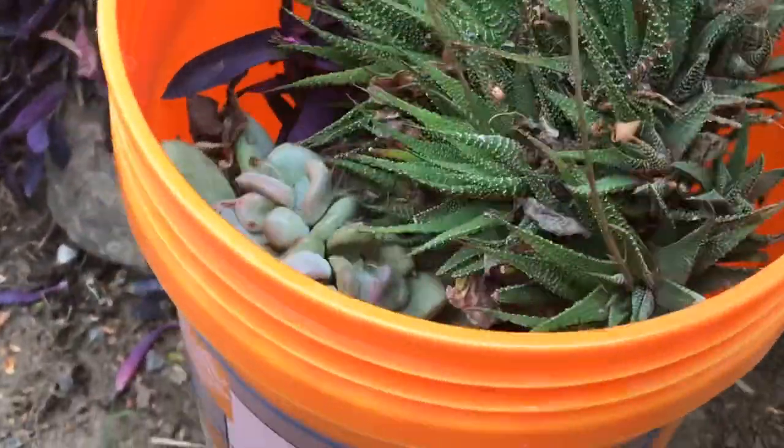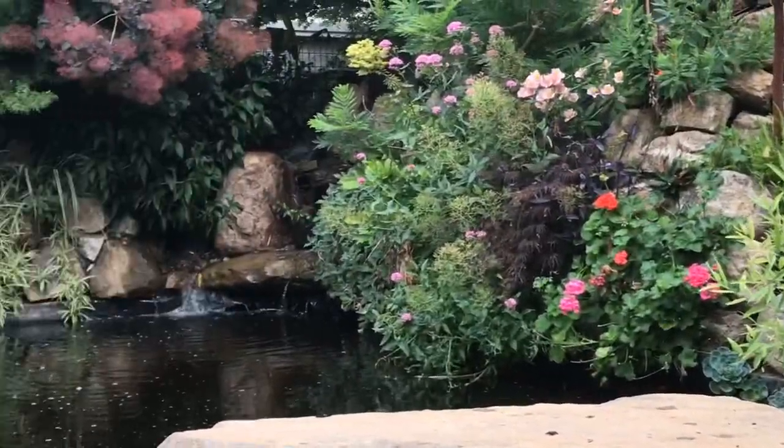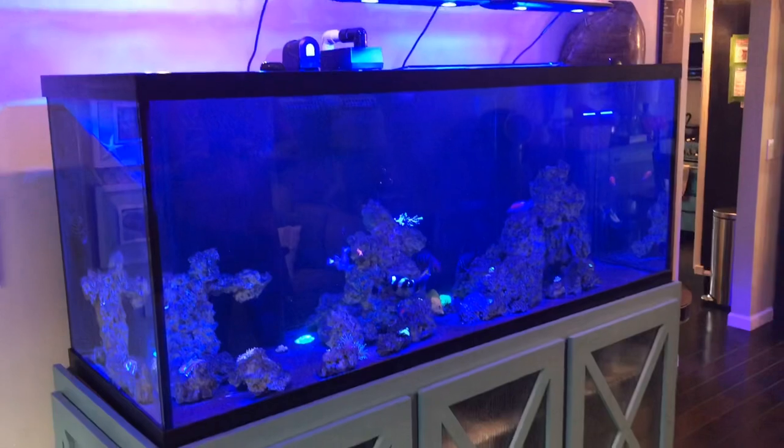Remember I was telling you guys in previous videos about how my buddy was going to get me a 75-gallon tank for Robin Big back home? Well, this is my buddy Dennis. He's got a 75-gallon tank that he's going to donate to Robin Big, so they're going to have a nice big aquarium. Dennis said those are kind of like his favorite two fish of mine that I have at home. We're gonna grab the 75-gallon tank, load it in the back of the car — Dennis is hooking me up, guys. I can just plant these bad boys next to the pond and maybe make a tropical paradise like he's got back here.